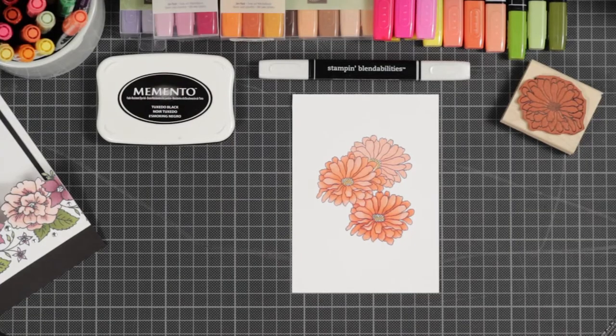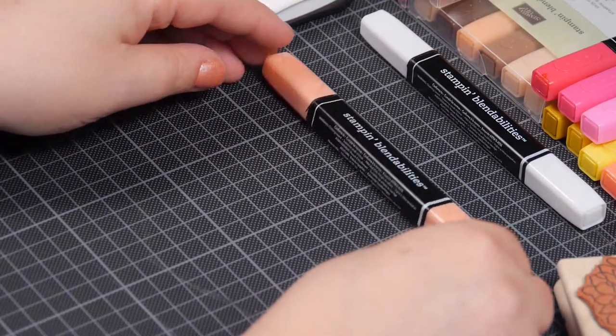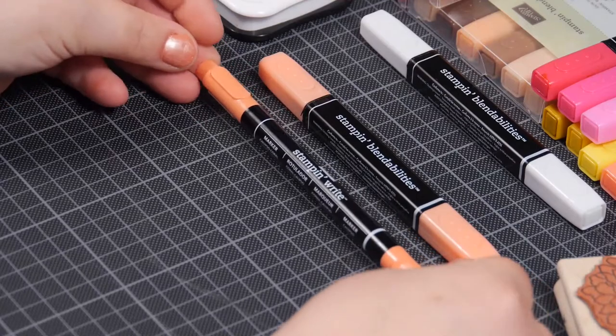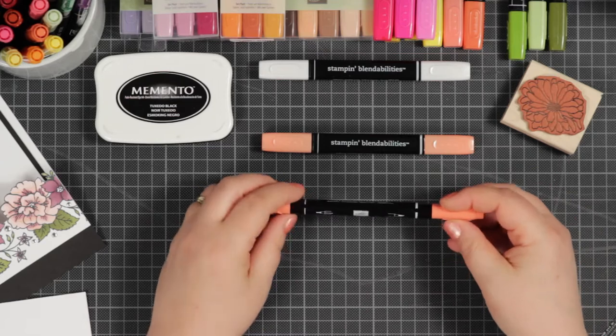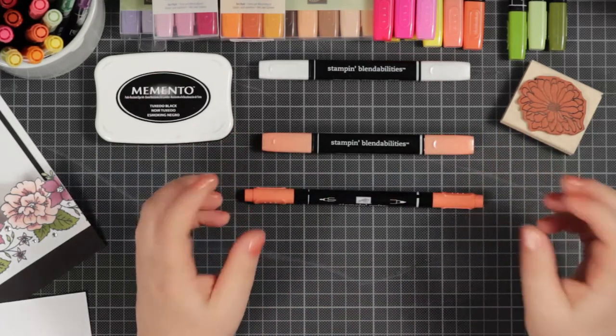Hello and welcome to an introductory video on Stamping Blendabilities. These are Stampin' Up's answer to alcohol markers. They vary greatly from the Stampin' Write markers that you're used to. The answer is in the alcohol — the ink is suspended in alcohol instead of water, which makes it really easy to push the colour pigments around and to literally blend them.